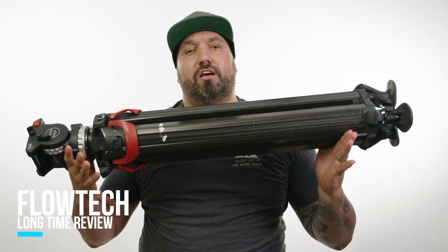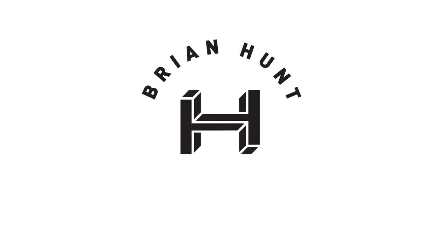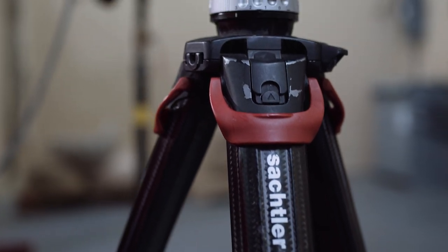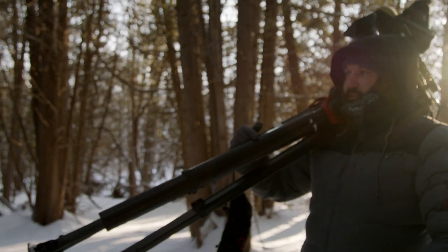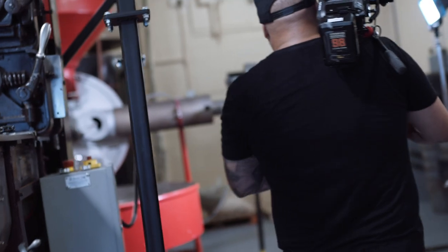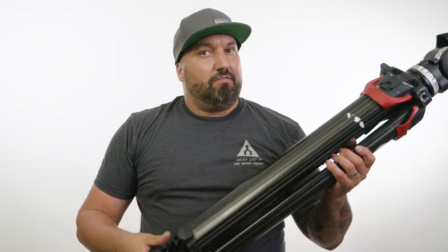This is my long-time review of the Sackler Flowtech tripod legs and Ace head. As you can see from the wear and tear on this tripod, I'm not babying these things. I'm really working with them — taking them everywhere, throwing them in the back of my truck, putting them on my shoulder, hiking into places. I'm typically out shooting three or four times a week throughout the whole year. So when I say long-time review, I mean about a year and six months.